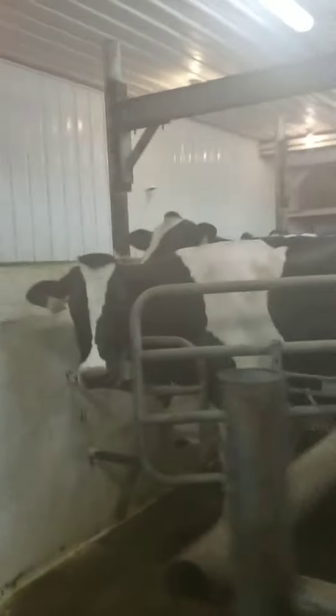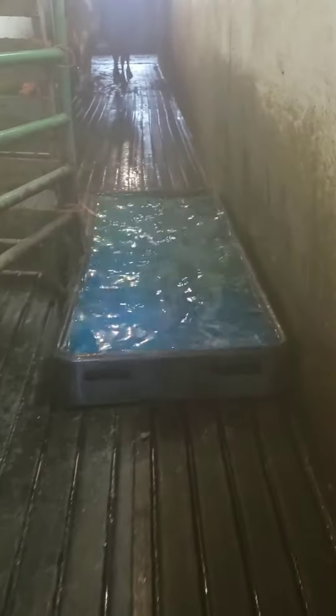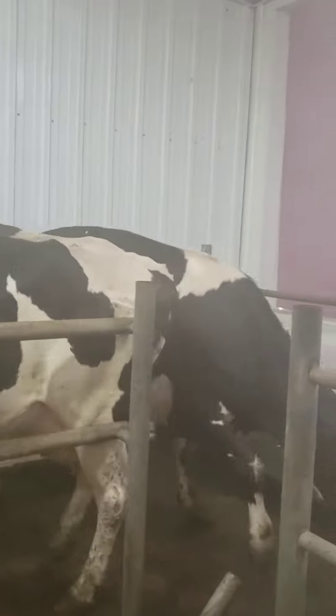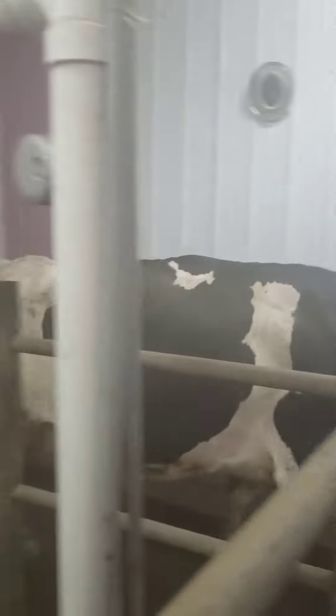So here I'm going to show you — that's called a foot bath. See how it walks through that? There's copper sulfate in there and that helps keep their feet dried out and gets rid of any foot warts, because people get foot warts and cows get foot warts too.